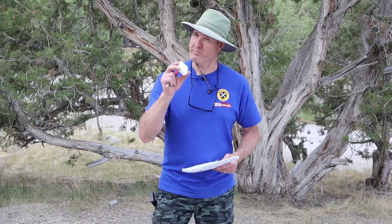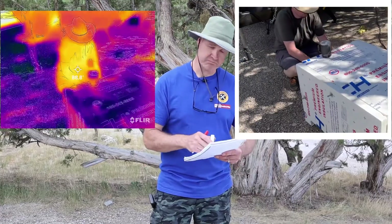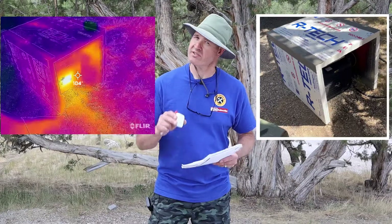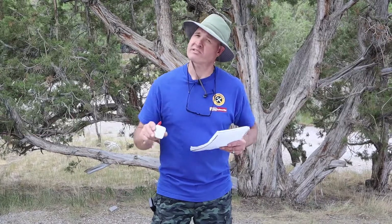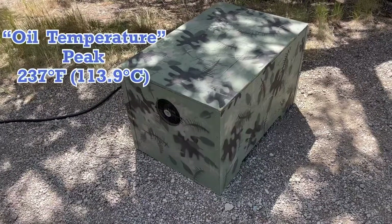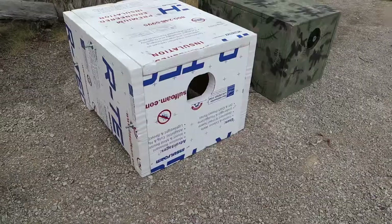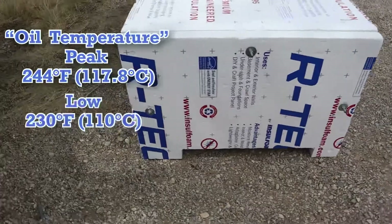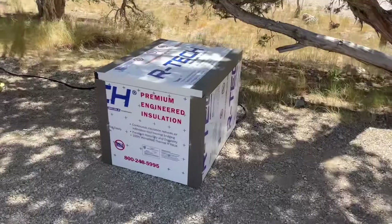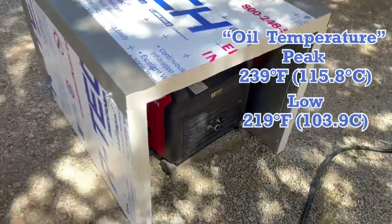We've let it run for 30 minutes and this generator has been running for three hours total. Let's crunch the numbers. With Bluetooth: 85 degrees inside the wooden box, 85 degrees inside the styrofoam box, and 87 degrees inside the sound shed — two degrees warmer. Oil temperature peaks: wooden sound box 237 with a low of 225; styrofoam 244 peak with a low of 230; and the sound shed peaked at 239 with a low of only 219.